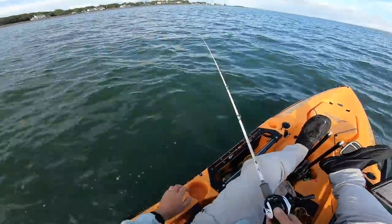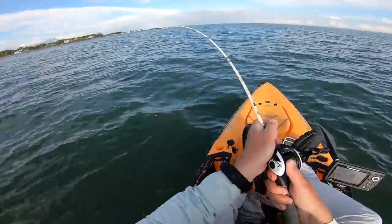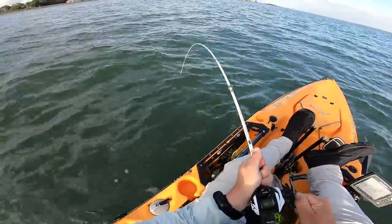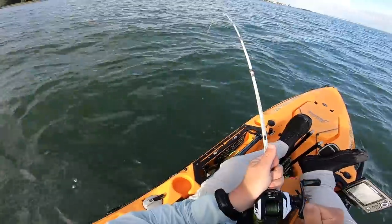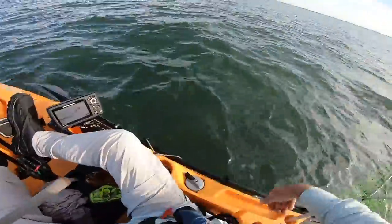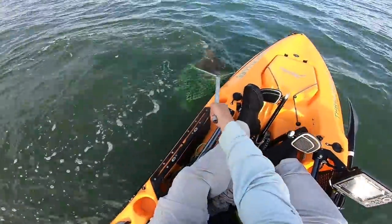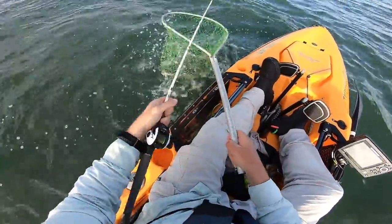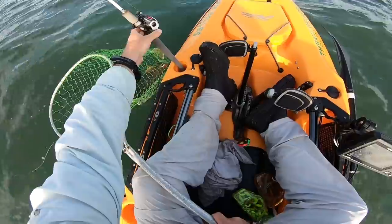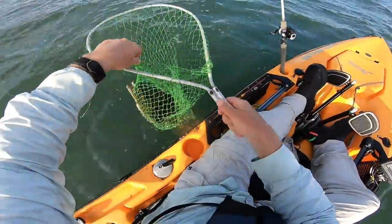Now I have wind against current, and I'm dealing with that by pedaling slowly into the wind — so it's a slow troll into the wind. Normally I'd rather backpedal so the line is in front of me, but I'm going forward here so I can see what's ahead because I have to deal with things like boat traffic.